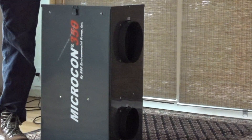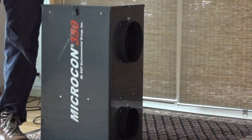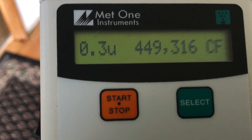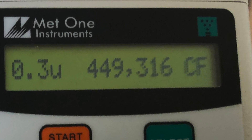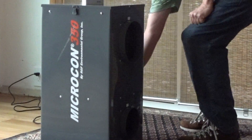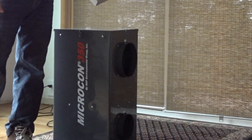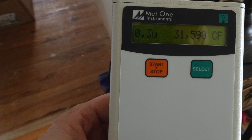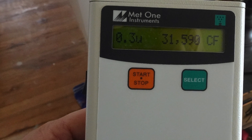We're going to do a test run. We're going to start by taking the count in the room before and we'll do a count after we run this for a little bit. The count before in here is almost 450,000 parts per million per cubic feet. We ran this system for a while and it's now down to a little over 30,000 parts per million per cubic feet in just a short amount of time.